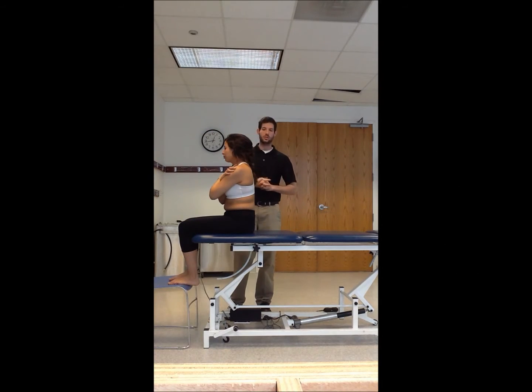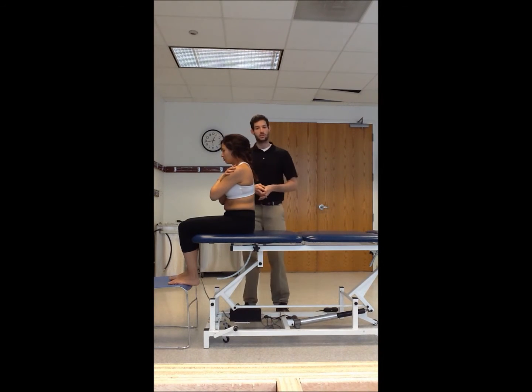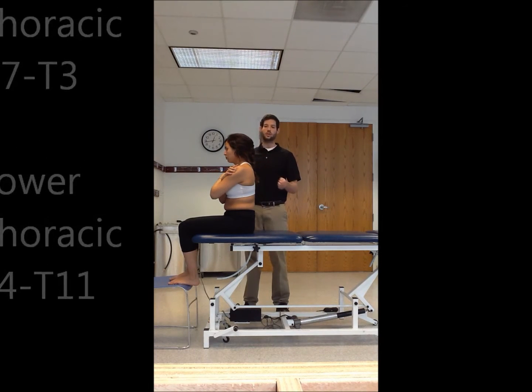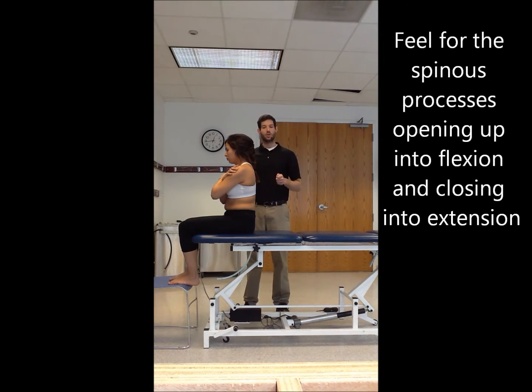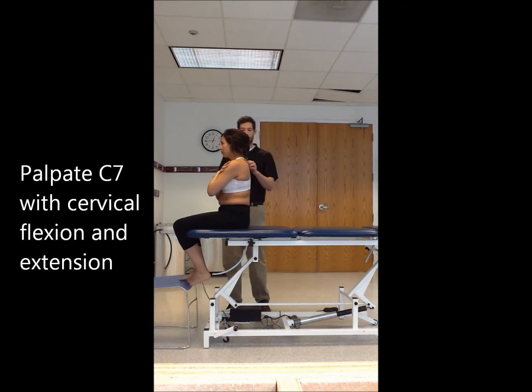We're going to be doing two different levels: the upper thoracic (C7 through T3) and the lower thoracic (T4 through T11). Start at the top for both flexion and extension, palpating your way down and feeling the spinous processes and interspinous space open up into flexion or close down into extension. Palpate and find C7 by having the patient flex and extend their neck.